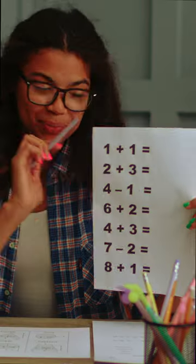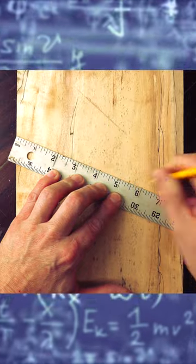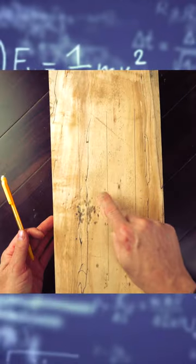Sometimes the board might be too wide, so you might need to use a little math. This board is seven inches wide, but I have to divide it by four, so I'll instead use eight and count by twos to get four equal parts.